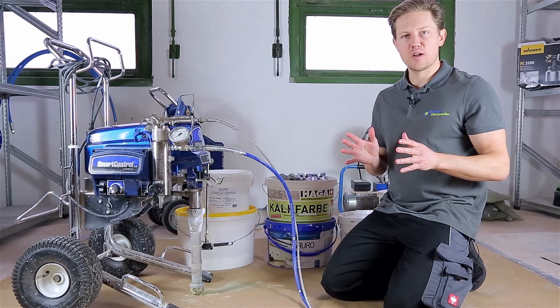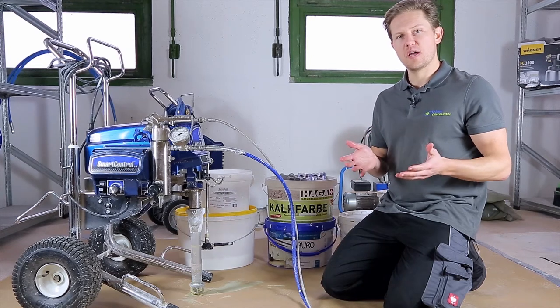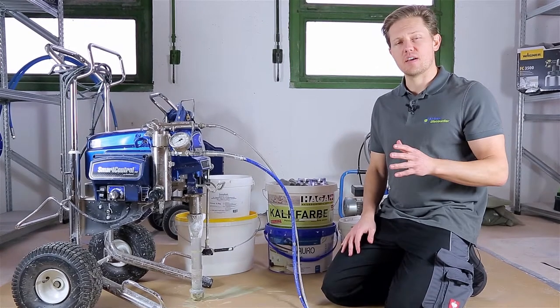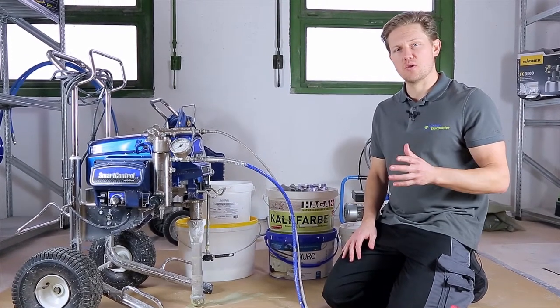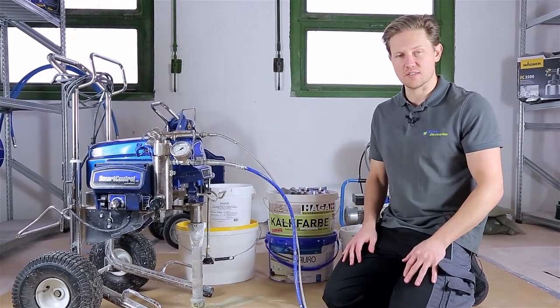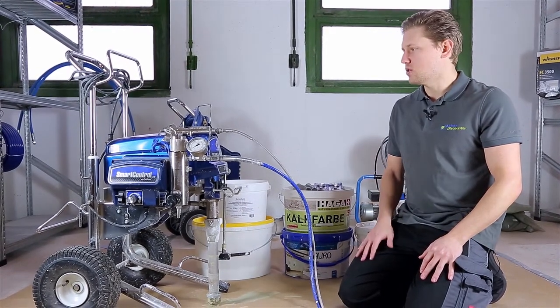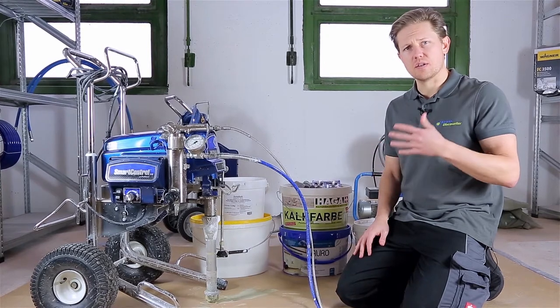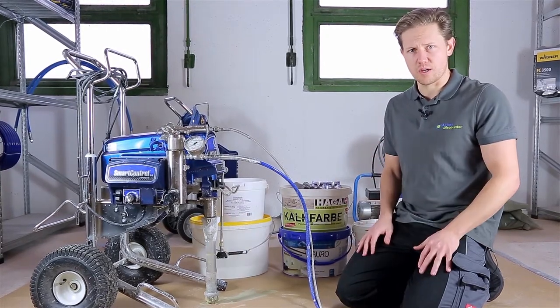This is Ellis spraying with whitewash, lime paint or chalk paint. My name is Darren and this is another Ellis Tips Q&A brought to you by Ellis Discounter. Today I want to talk about how to spray your chalk paint, lime paint — we also call it whitewashing.